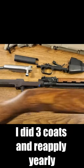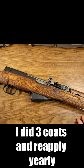We've given it plenty of time to dry and I'm very happy with the way that it looks. We'll catch you in the next video. Peace.